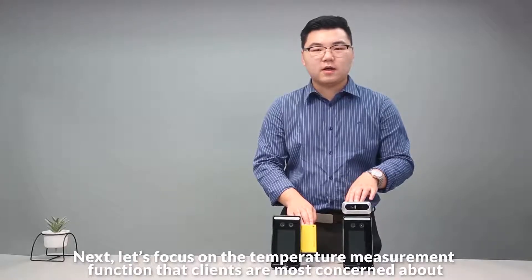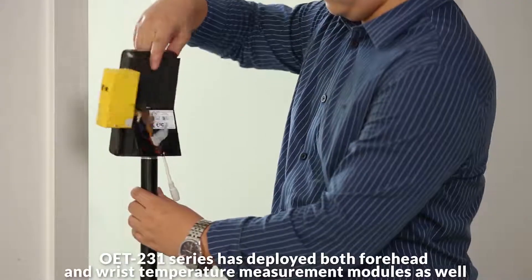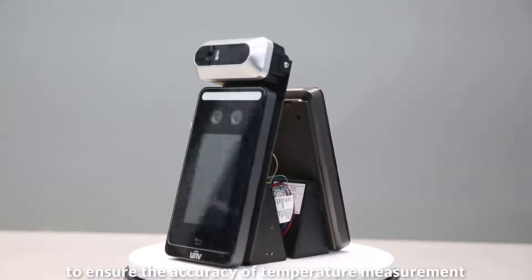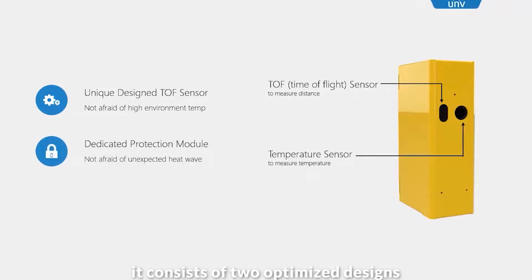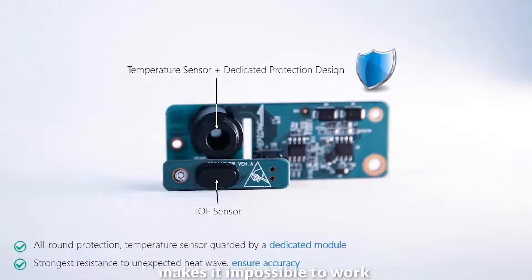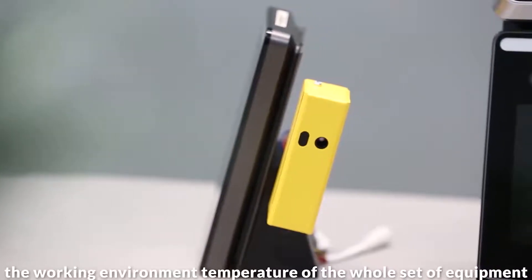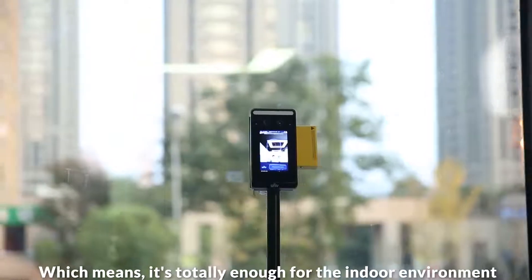Next, let's focus on the temperature measurement functions that clients are most concerned about. Like other UNV ThermoPile solution products, the OET-201 series has deployed both forehead and wrist temperature measurement modules. The UNV forehead temperature module adopts world-class sensors to ensure accuracy. The wrist temperature module consists of two optimized designs: a TOF sensor, which measures distance through intelligent algorithm, and a special protection module which protects the temperature sensor, making it possible to work even when ambient temperature is close to the target temperature. With these two special designs, the working environment temperature of the whole equipment can reach up to 40 degrees, which is totally sufficient for indoor environments.